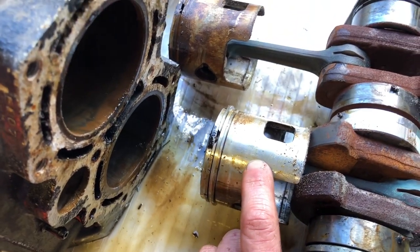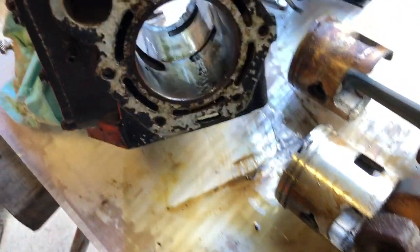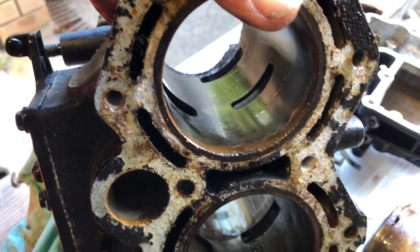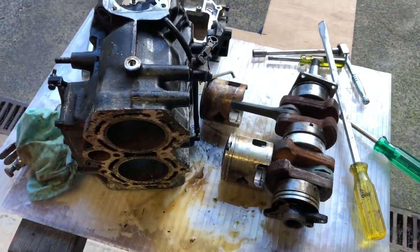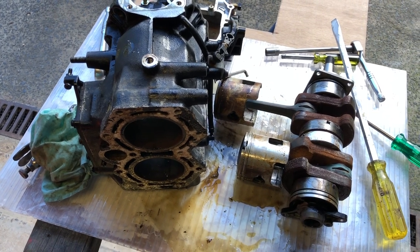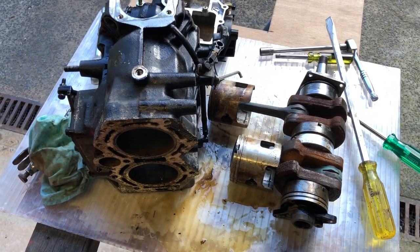May be able to save one of the pistons if it's perfect. The block itself I reckon would actually clean up okay — I know it looks disgusting here but all that sort of crud will mill flat. I have another two of these blocks on my shelf and I'm pretty sure both those cranks are stuffed as well, but I'm going to rip them apart now to see if I can find a crank.